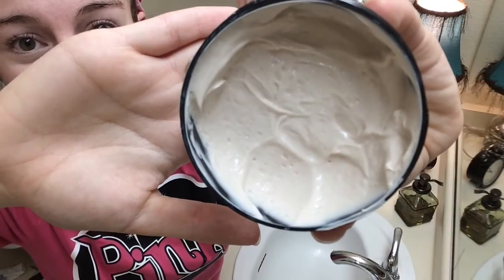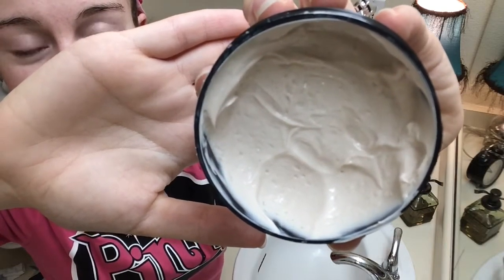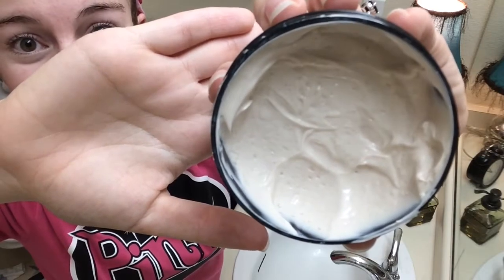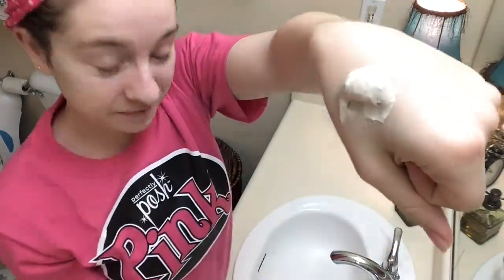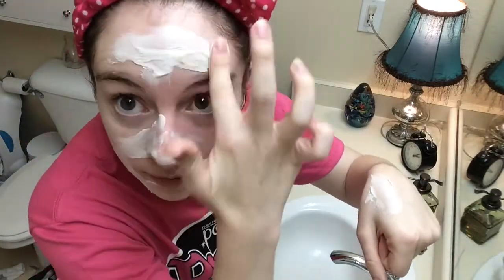This is a glycolic treatment so it's going to peel off that first layer of dead skin on your face to reveal the nice fresh skin underneath. Glycol is naturally based from sugar. I love to use this mask the day before I have an important event coming up because it gives me a nice healthy glow.